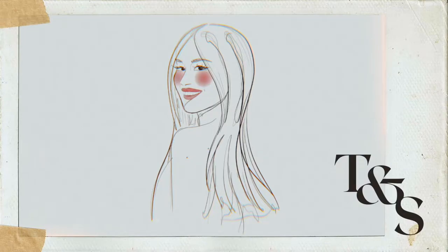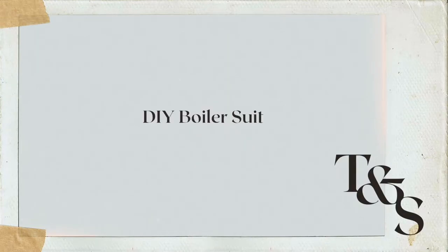Hi everybody, my name is Elisa. Welcome back to my channel, or welcome if you've never been here before. I make my clothes from scratch and I take you along for the ride so you can recreate them at home. That's usually how I start my videos.